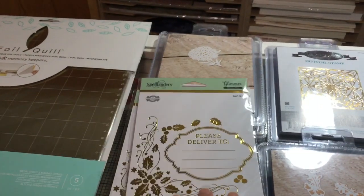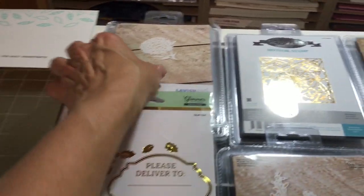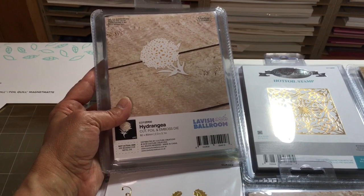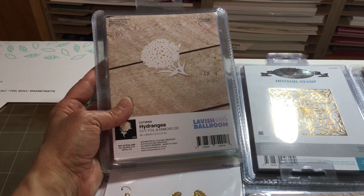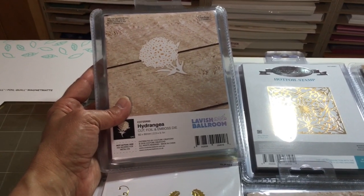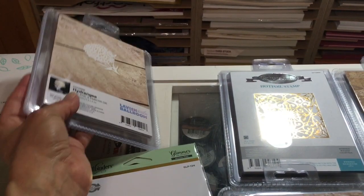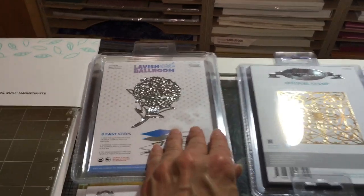I like to flip items over so people can see the size. This is a Couture Creations hydrangea — this one does cut, foil, and emboss, which is always a pretty little keepsake when something's foiled. And there's the back of that — it's a nice size.